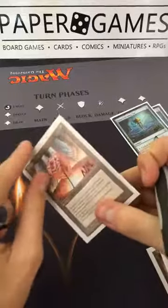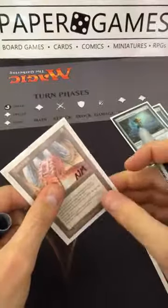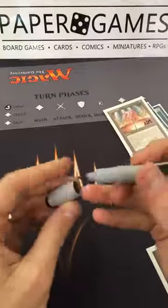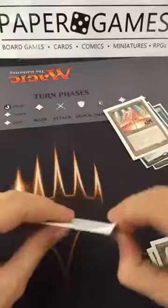Always make sure to put the card back into the sleeve before writing on it — that would be a pretty big downgrade.